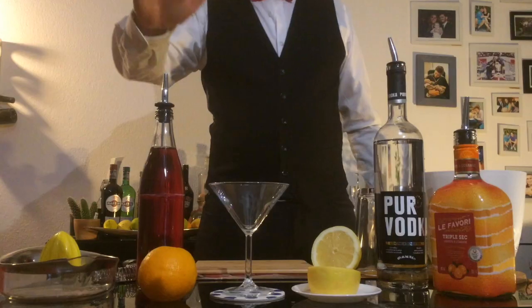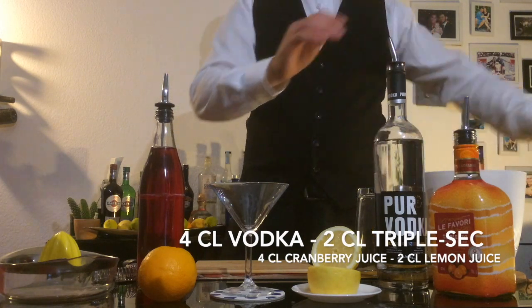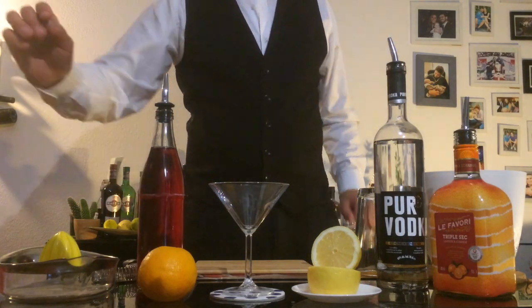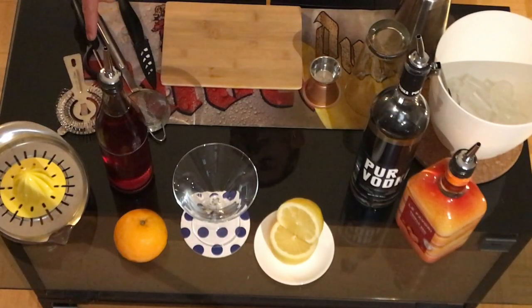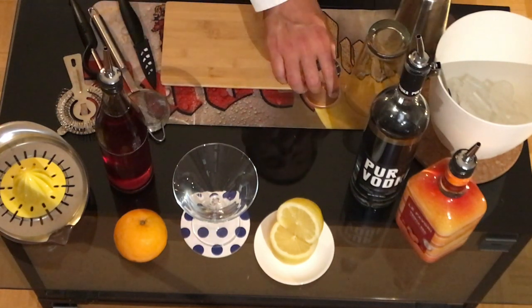So what are we gonna need today? We're gonna use a cranberry juice, some vodka, triple sec, lemon, and an orange. And in our tools today we're gonna use a strainer, a peeler, small strainer, a knife, and of course our jigger and our shaker.